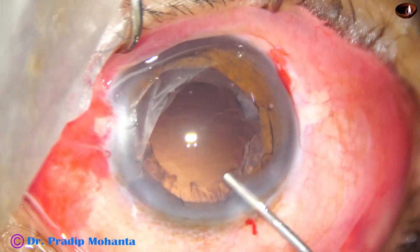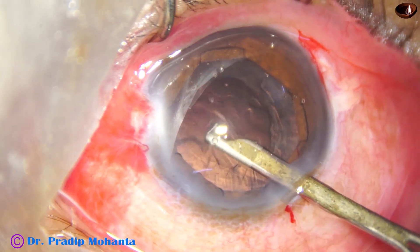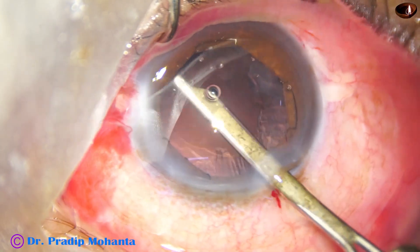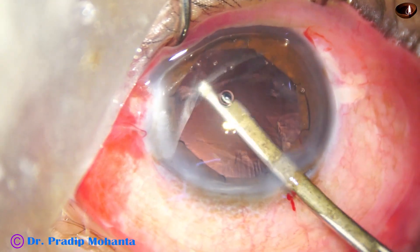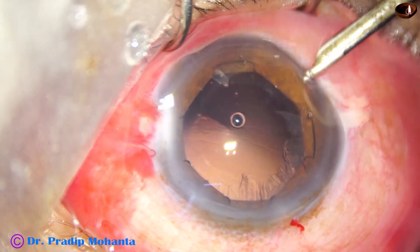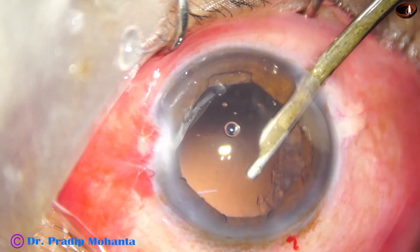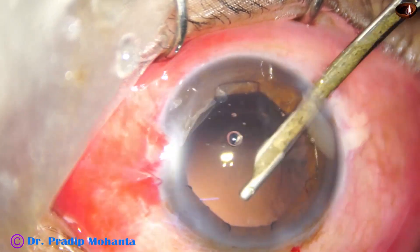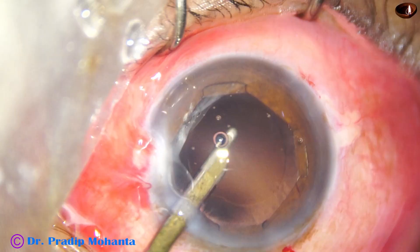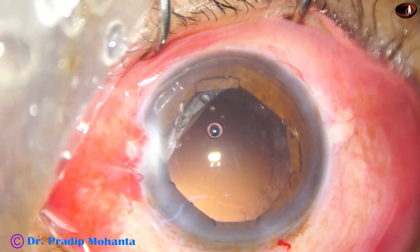Now is the time to remove the cortex. A Simcoe is a safe instrument in such cases — you get more control and can move it side to side gently to remove the cortex. In such cases, don't pull the cortex centrally; hold the cortex and use a tangential pull, moving side to side, to remove it. It takes some time to remove the cortex when a CTR is in place. However, the CTR must be placed early in surgery to support the bag; otherwise during emulsification, zonular dialysis can occur at any part of the capsular bag.